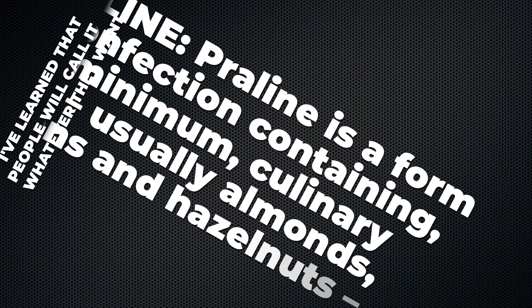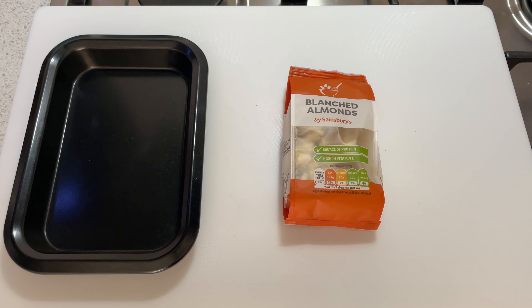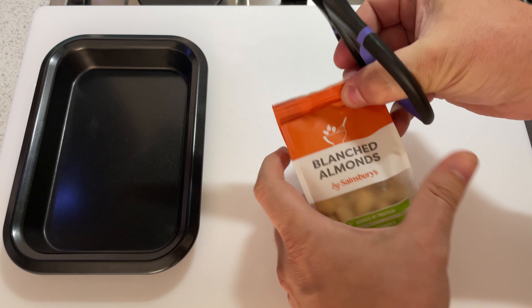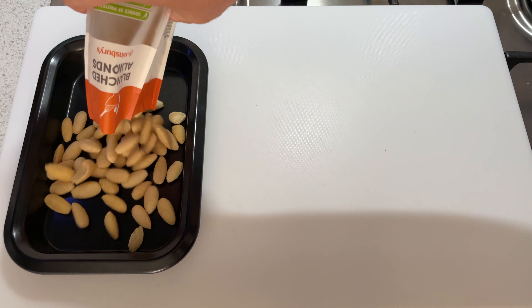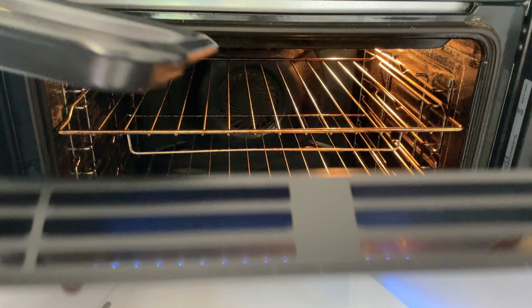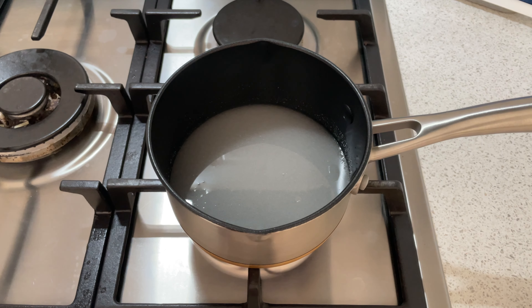The next thing we're going to do is deal with the almonds, so this is where we're going to make our praline slash brittle, whatever you want to call it, wherever you are. There seems to be a bit of an unusual situation with praline and brittle — they're called different things in different places. But either way, what's in the ice cream is relatively hard chunks of caramel with almond pieces in it. We're going to take our blanched almonds, put them on a baking tray and pop them in the oven at 175 for about 15 to 20 minutes, just to get them toasted slightly and bring the flavour forward a bit more.